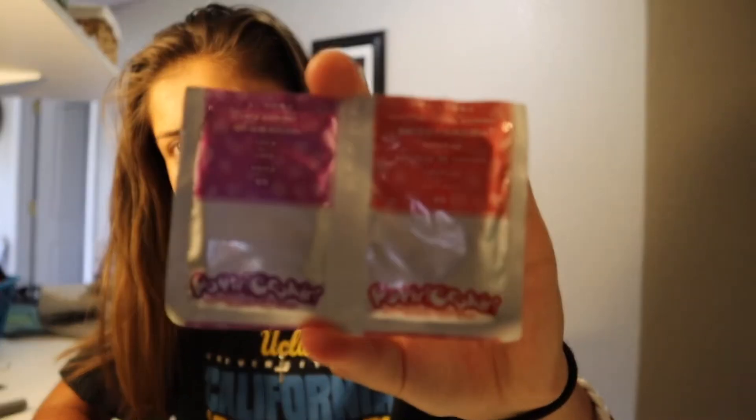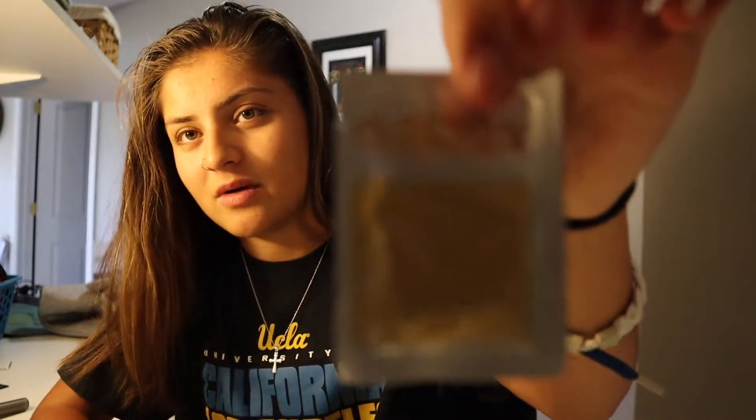Okay so this is what it comes with: we've got bun candy powder, potato candy powder, a candy patty, candy powder, and — what if real meat was actually made like powder? That is so wild. We also have ketchup, Coke, and cheese powder.